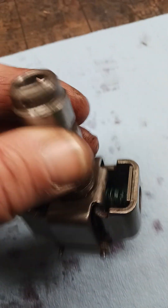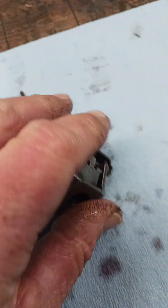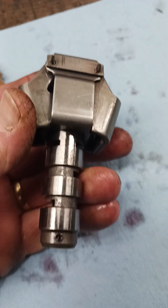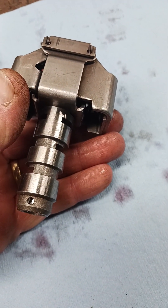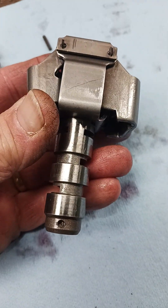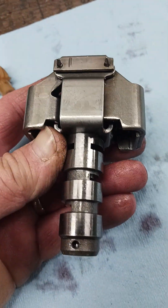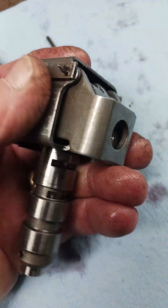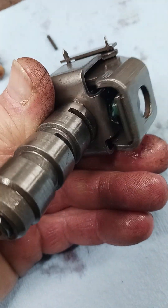I also wanted to show you how to take the valve assembly apart. I'm not going to show you how to remove all the weights and everything because I don't need to do that on this one. If you watch my other video in my playlist marked Turbo 350 and scroll down, I show you how to disassemble these governors and take the weights and everything off.